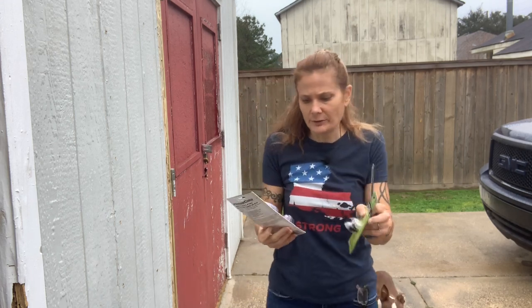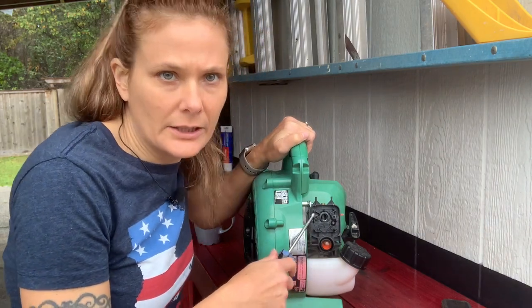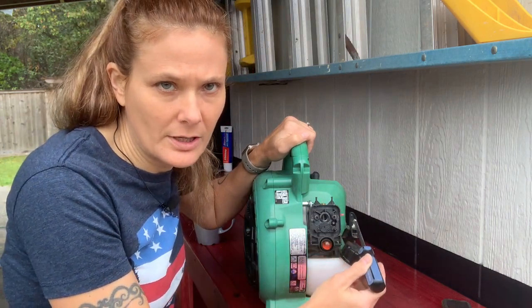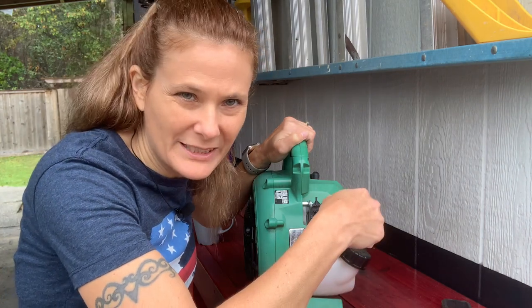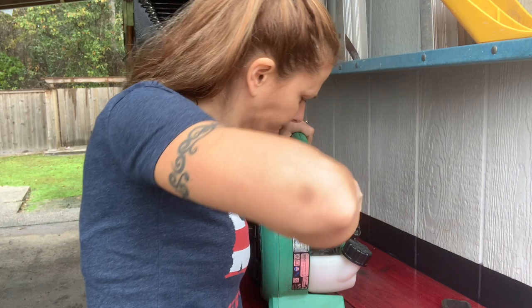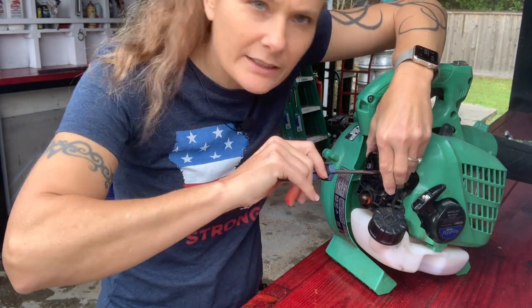I also got a couple of different kinds of primer bulbs just to make sure I got the right one. There are usually two different kinds — one has a little ring around it and the other is just the bulb itself, one is like a complete assembly. We need to see which kind this one uses, so we'll remove these two screws. They are kind of long because the same screws that hold this spacer on also hold the carburetor on, so you have to be a little careful when removing those, but nothing to be scared of.